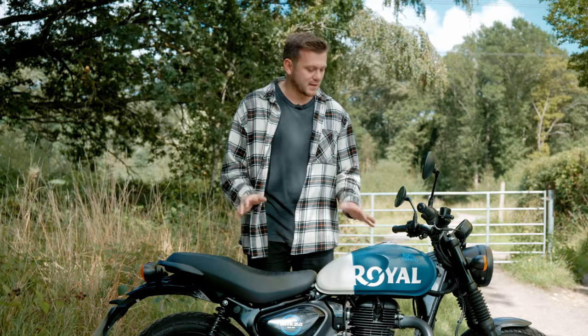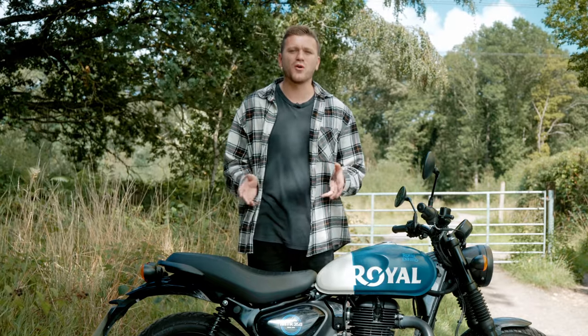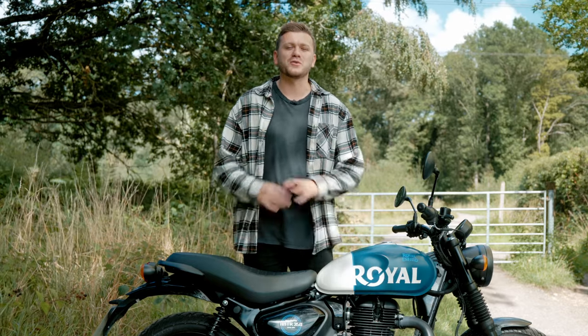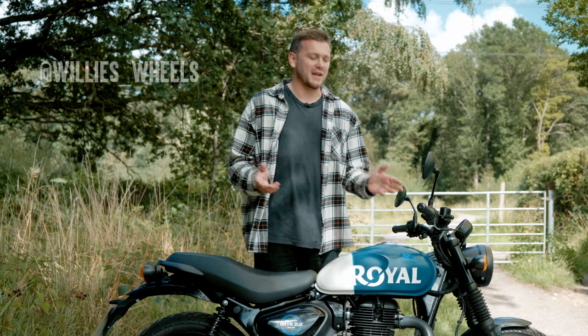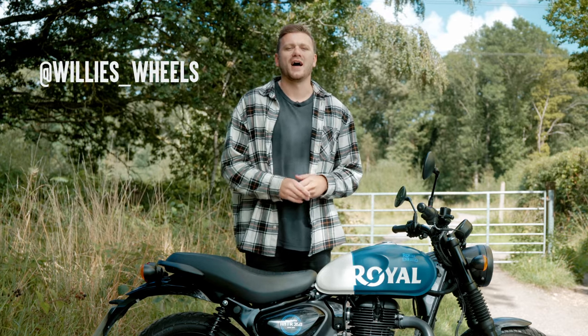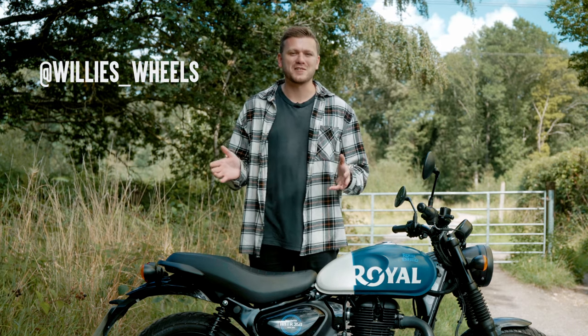Before we get into the review and my thoughts on this bike, my experience with it, I just want to say a big thank you to Royal Enfield Europe for providing me with this motorcycle for this review, and also some other content. If you want to see some of the content I got with this bike, head over to my Instagram page, it's willies__wheels. I've got lots of other bikes there, including my own Triumph Scrambler, and lots of adventures have been happening this summer.